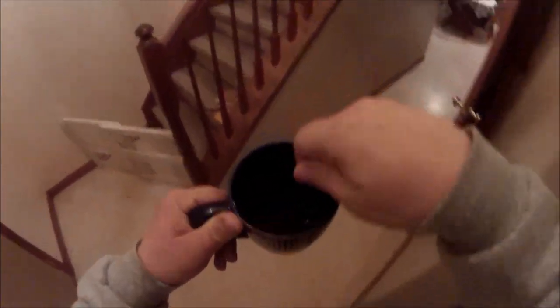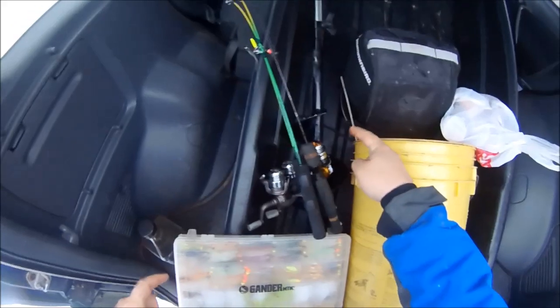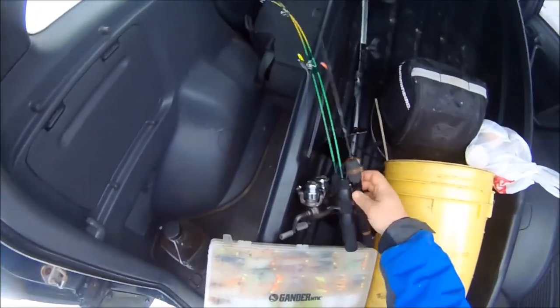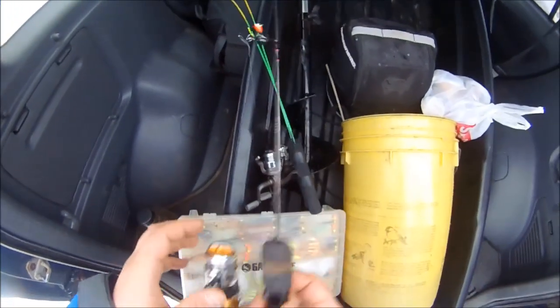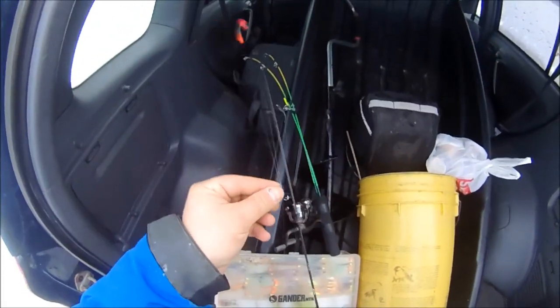Everyone loves a fake wake-up sequence, right? I don't drink soda very often anymore, I just drink black coffee to keep myself awake. Got a bait, ice 55 flasher, drill, and instruments of death.